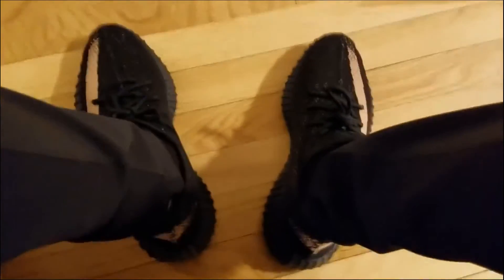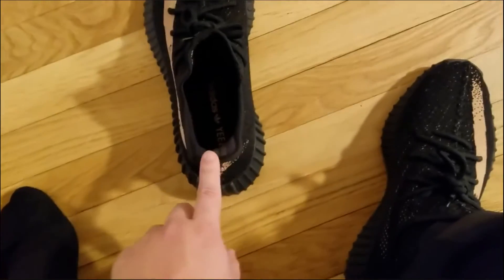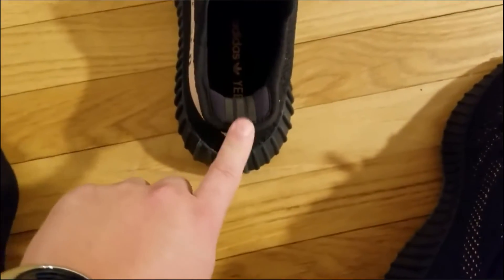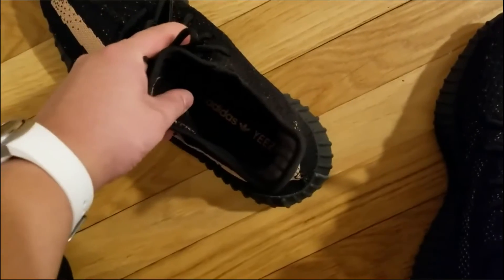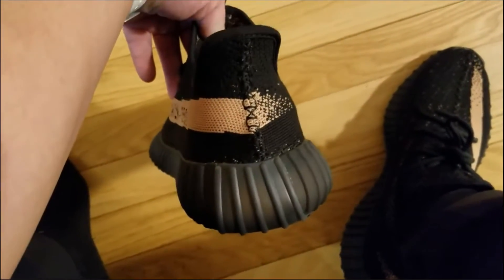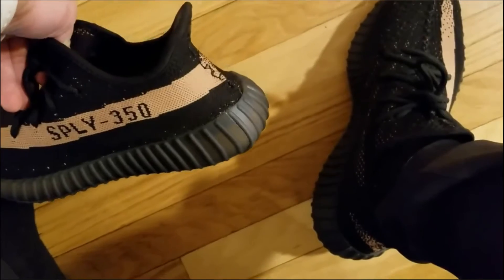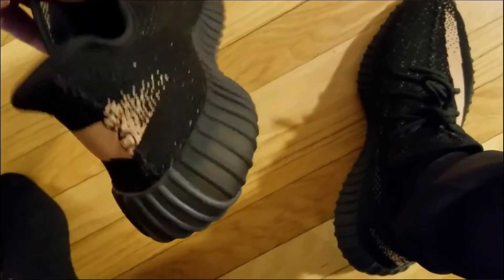I'm going to give you guys some tips and tricks on how to do a legit check. The heel tab here has a very strong construction. If you press down on it like this, you can see nothing really happens to the rest of the shoe. There are all sorts of other things to look for on the insole. You can see the rear end — it's a fairly narrow kind of construction. You have that little curvy neck in the back as well, that's what you have to look out for.